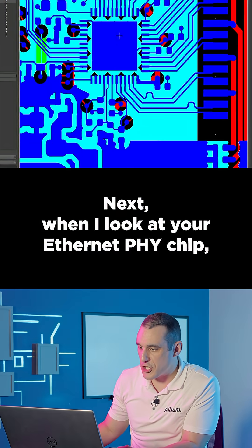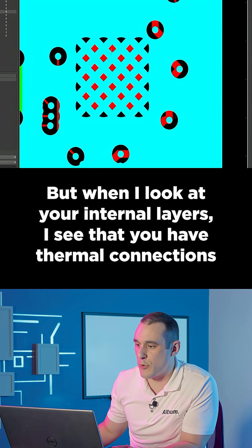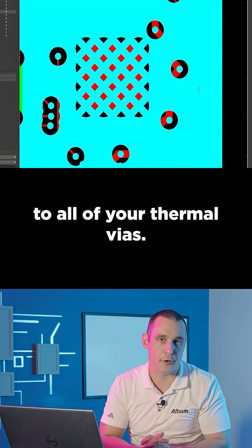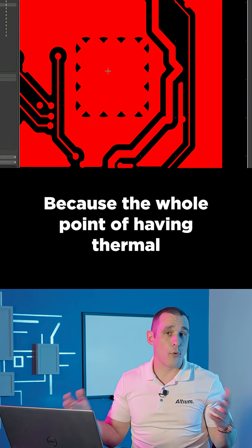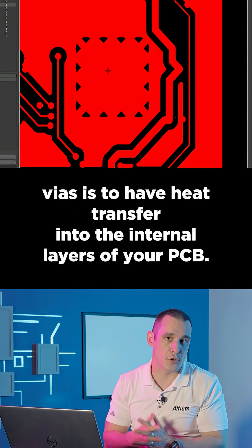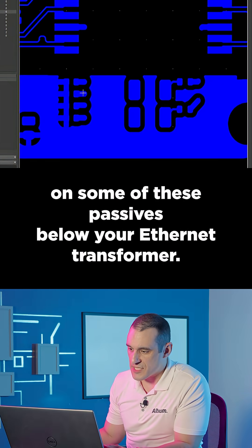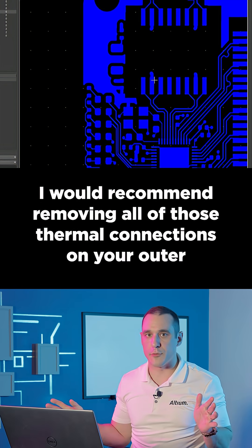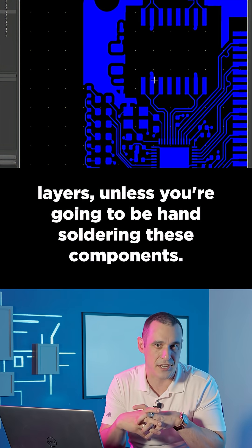When I look at your Ethernet PHY chip, I see that you have an exposed die-attached pad on the top layer, but when I look at your internal layers, I see that you have thermal connections to all of your thermal vias. You'll want to get rid of all of these thermal reliefs on these layers, because the whole point of having thermal vias is to have heat transfer into the internal layers of your PCB. I also see that you have some thermal connections on some of these passives below your Ethernet transformer. I would recommend removing all of those thermal connections on your outer layers, unless you're going to be hand-soldering these components.